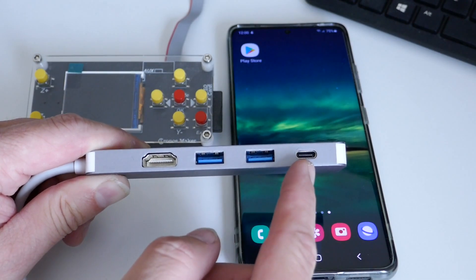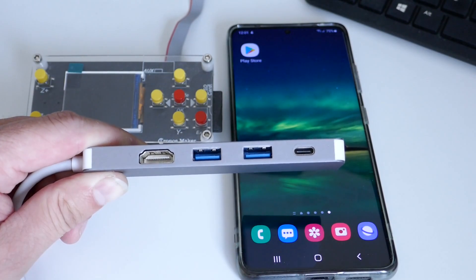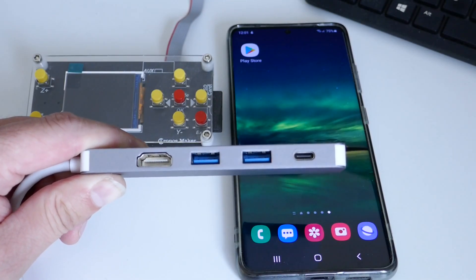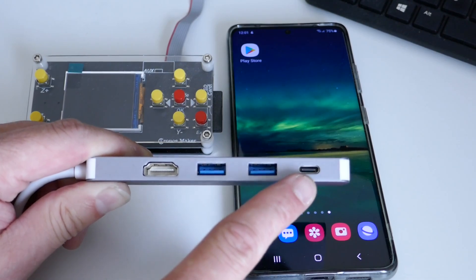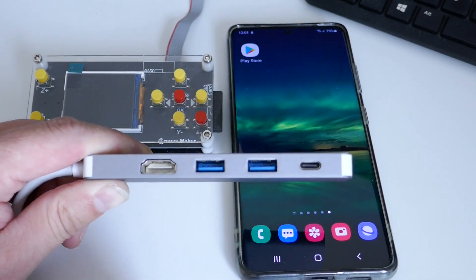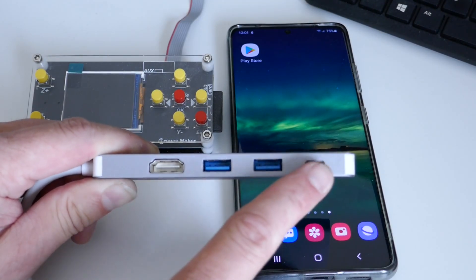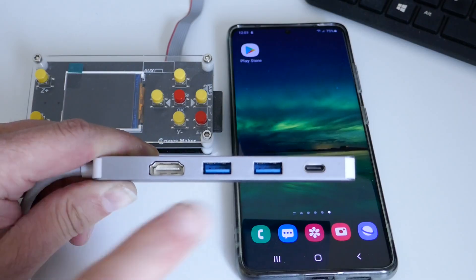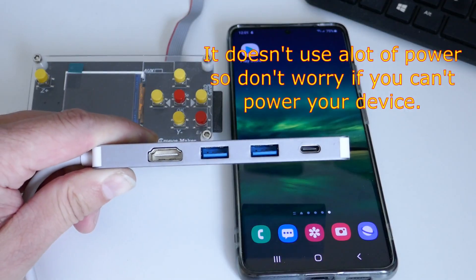The key advantage with the larger USB-C hub is the power port, which will keep the phone charged while we're using it. Only the USB-C versions can actually power and charge the phone. The block-type adapter for micro USB phones does have a power connection, but it only powers the peripherals — it won't charge the device itself.